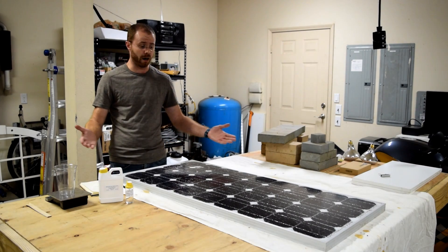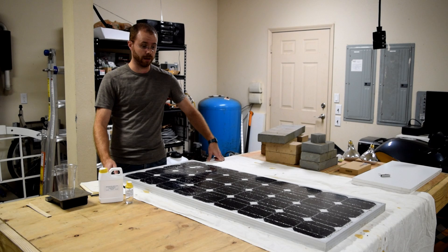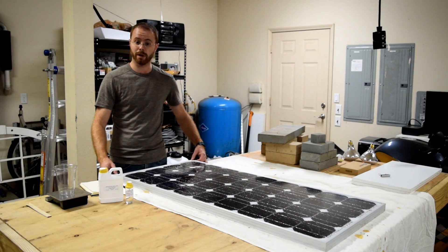Other than that, this is just an opportunity for you to hang out and see if this works and get a view. Hopefully this is something you find helpful if you're trying to repair a broken solar panel of your own.